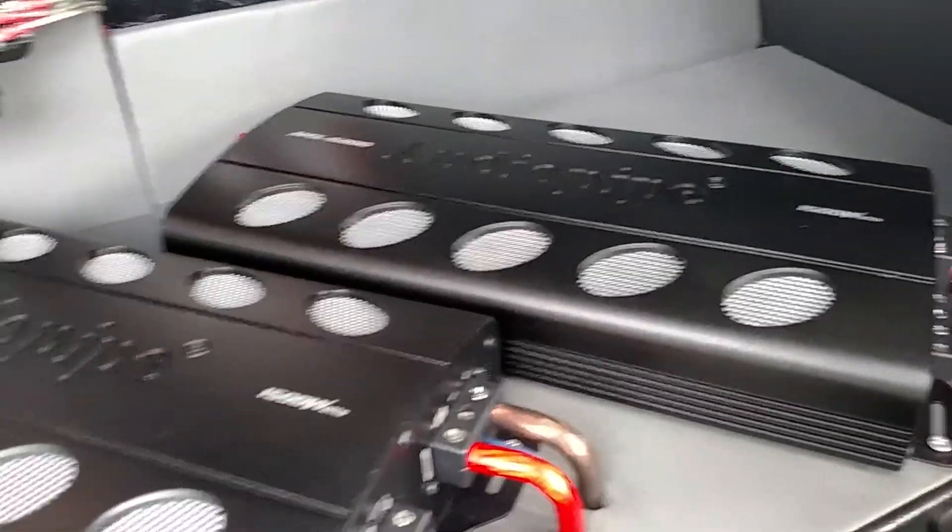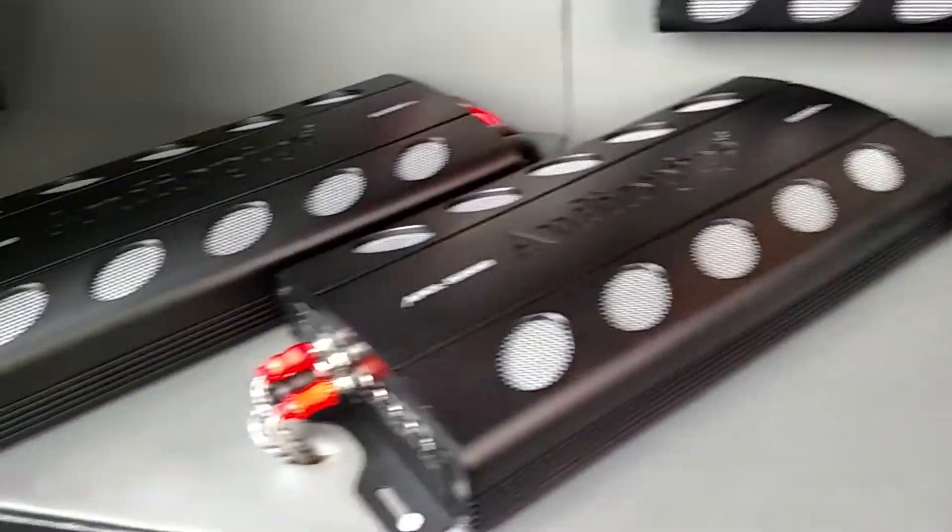The four 1500s and the 2000.4 — my plan is to double or triple my wattage next year. We're going to be adding more amps, more amps, more amps. But underneath here is where the batteries are.